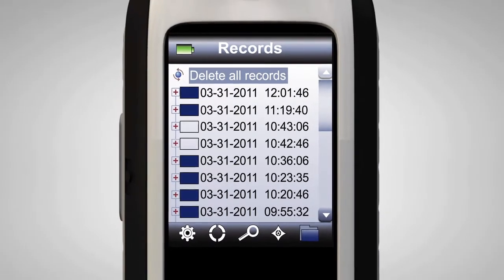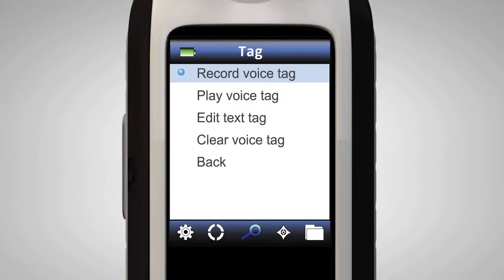Capture automatically saves 100 measurements. It also allows for optional voice or text tags for each one.